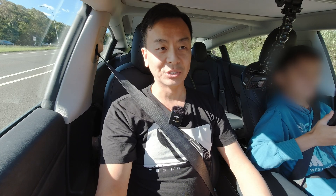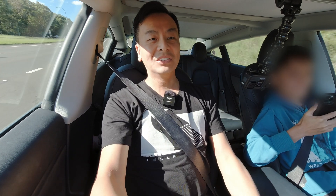All right, so like I said, we went out to test how fast this car is three and a half years later, and this is what happened. Okay, here we go — floor it. Three, two, one. Let's go!